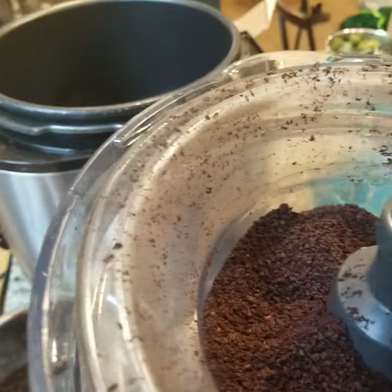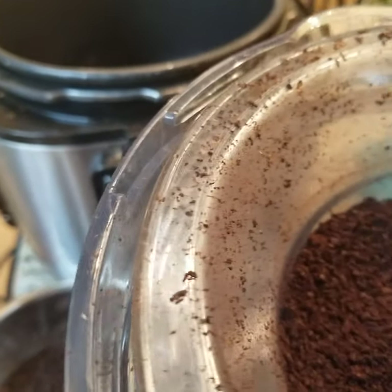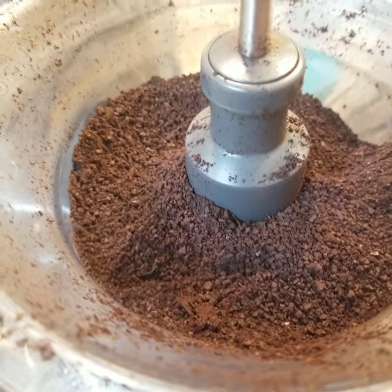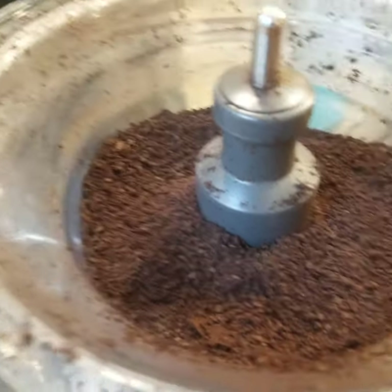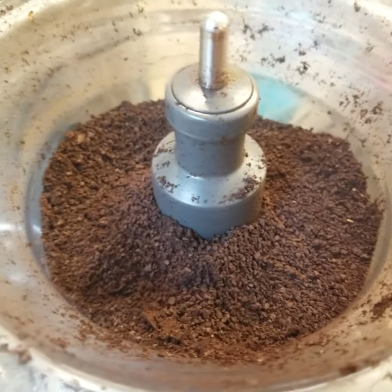Maybe I should put a coffee grinder on my Christmas list. Anyway, thanks for watching, guys. Sorry, I can't do this, Breville — you should make an attachment. Have it do this. Bye-bye.